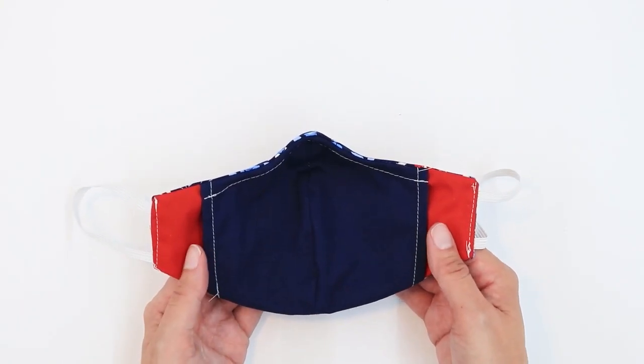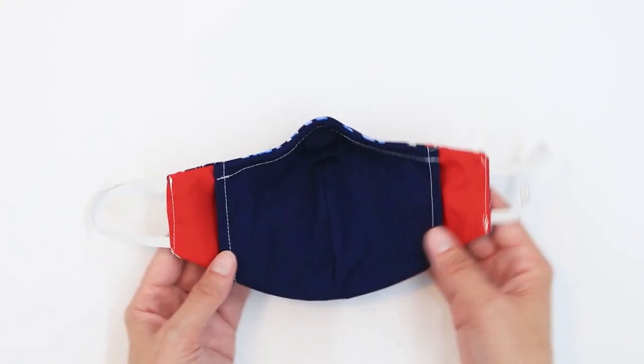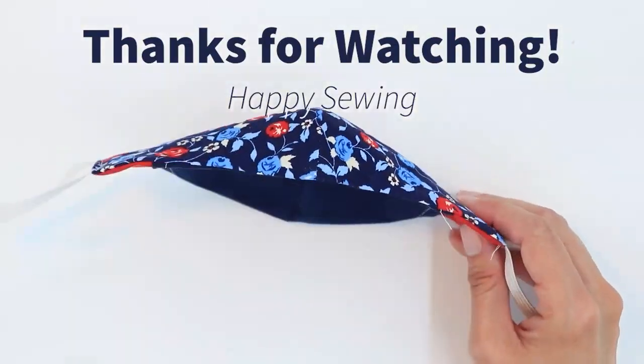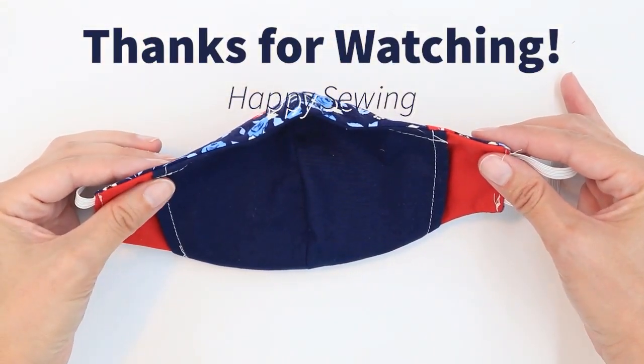Make sure you remove the wire and the filter whenever you wash your mask.